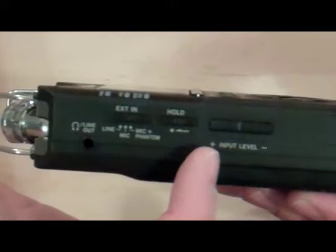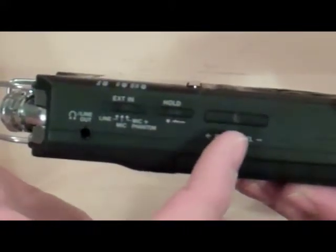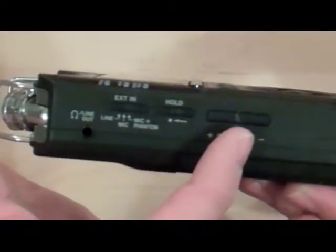This here is the input level control. This is something you need to be mindful of while you're recording, as it affects the overall loudness of the recording you create.